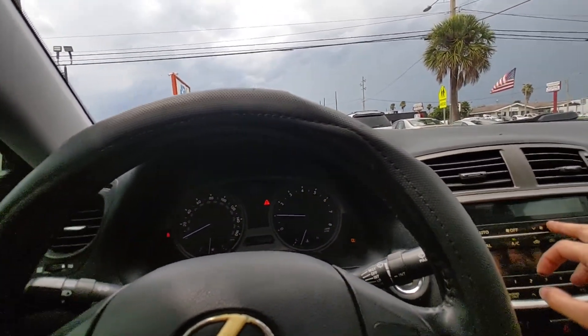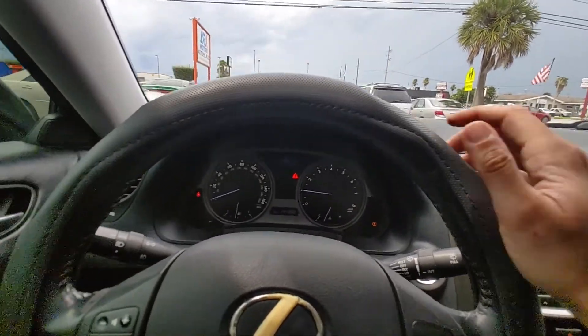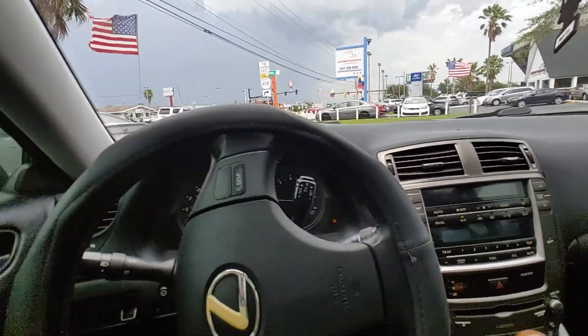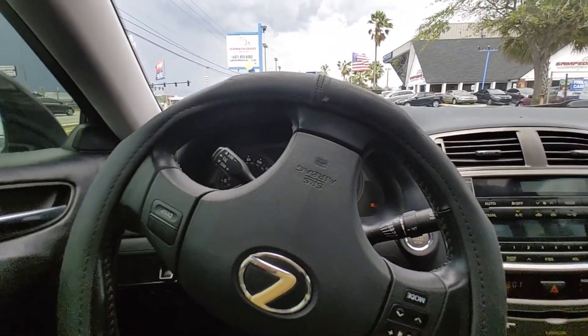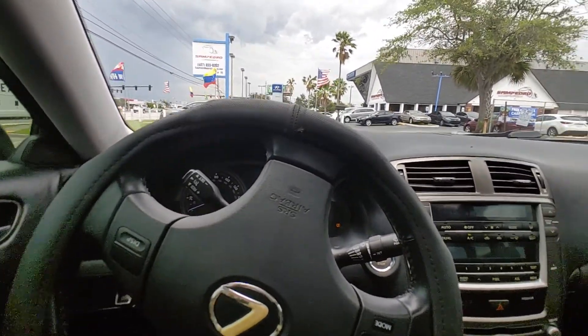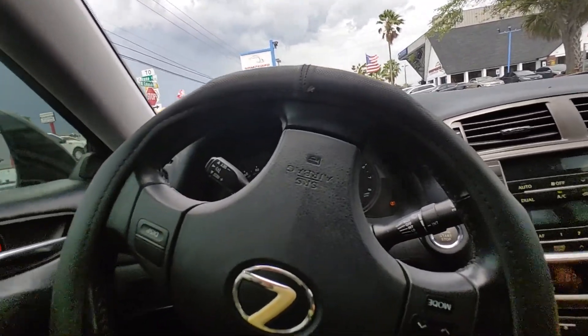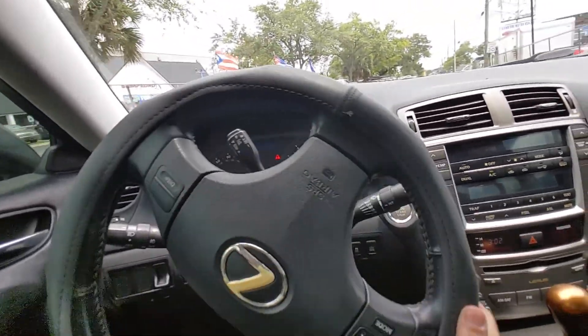Now let's take it for a quick test drive. Got the AC working — it's still 90 degrees out here. This vehicle's maintenance: we've done an oil change, tire rotation, and it has full synthetic in it. We did put in a brand new Luk rep set clutch kit, so the clutch is brand new — it's really nice.